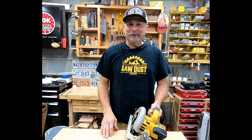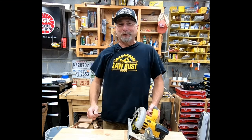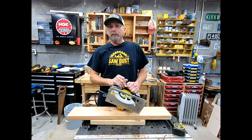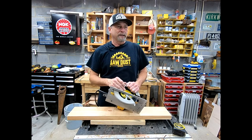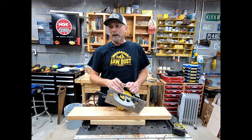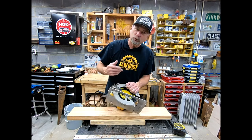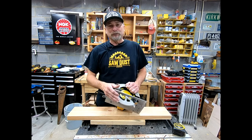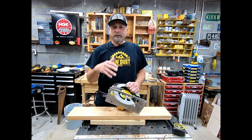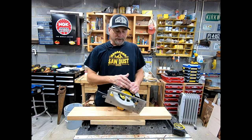Hey, what's going on? Todd Shaw with another episode of the Sawdust Dude — thanks for watching, I appreciate you. Let's talk about the circular saw real quickly. This is probably the carpenter's, handyman's, or woodworker's right-hand man — probably the go-to tool. This is one of the first tools you need. Let me just put it that way: the seven-and-a-quarter circular saw.